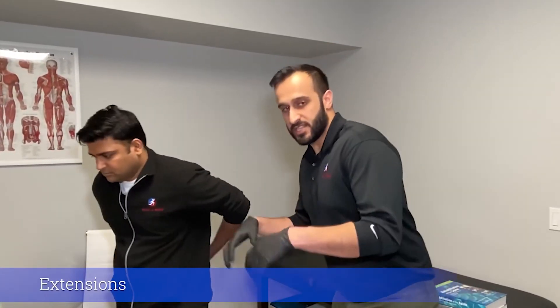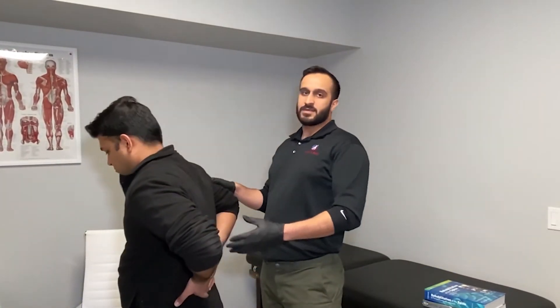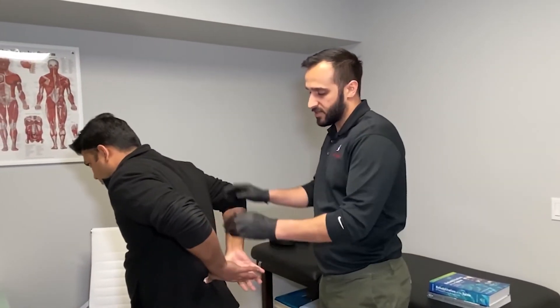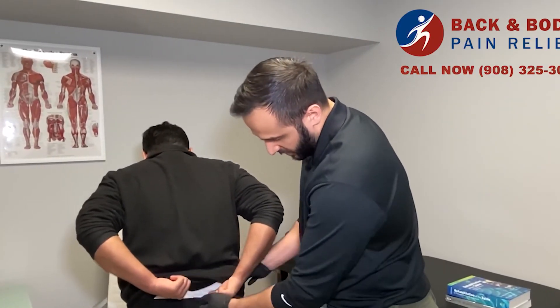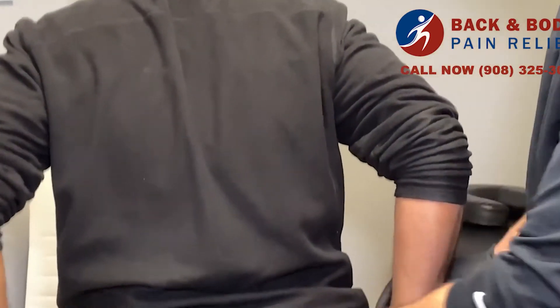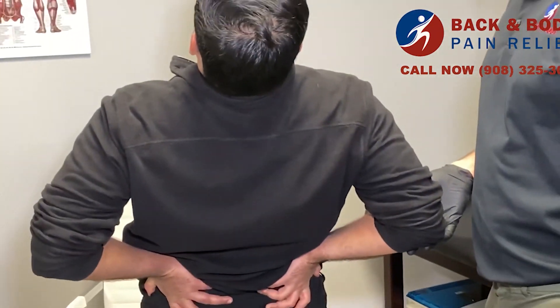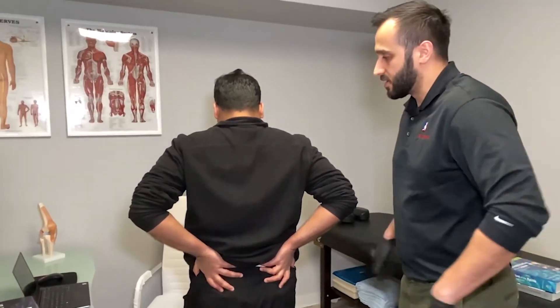The last exercise is low back extensions. When you're sitting, you tend to be hunched over, so we want to get some extension in the low back. Everyone has two dimples on their low back — the two bony parts. Place your hands over those spots, which you can find by locating the top of your hip and coming straight across. Then gently and slowly lean back, and stand back up again. Notice there's no bouncing — just a controlled movement to one spot and back to neutral.